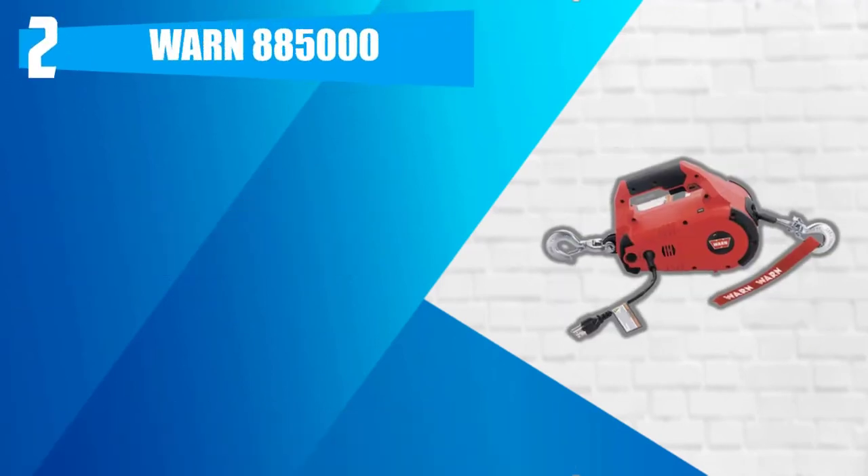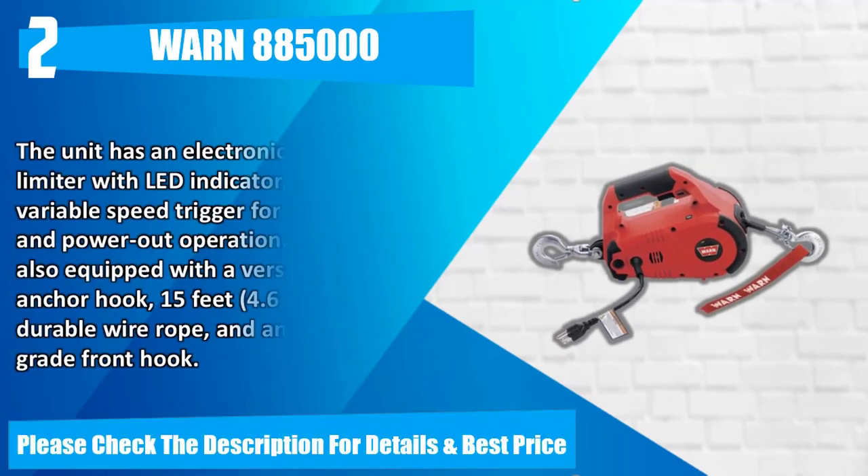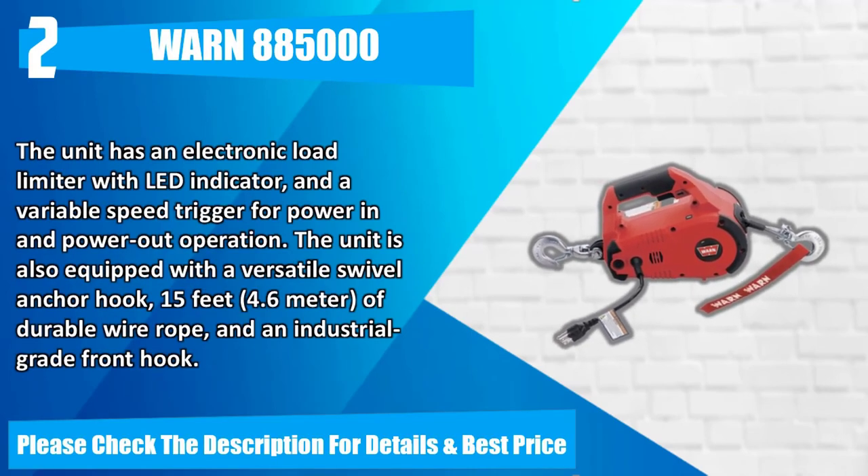Number 2: Warn portable utility winch. The Warn portable utility winch is a powerful lifting and pulling tool, available in both corded and cordless models. Powered by a 120-volt AC power source, the unit has an electronic load limiter with load indicator and a variable speed trigger for power in and power out operation. The unit is also equipped with a versatile swivel anchor hook, 15 feet (4.6 meters) of durable wire rope, and an industrial grade front hook.